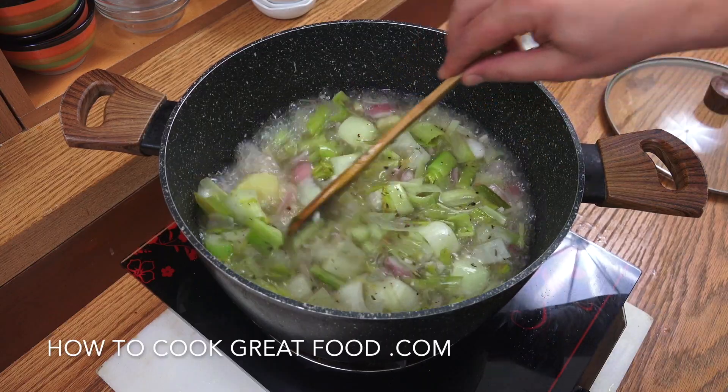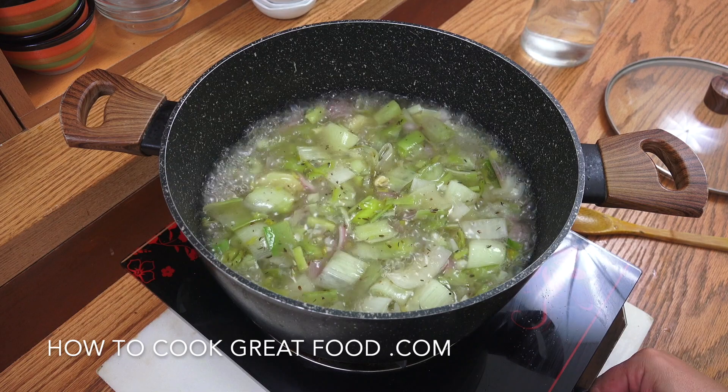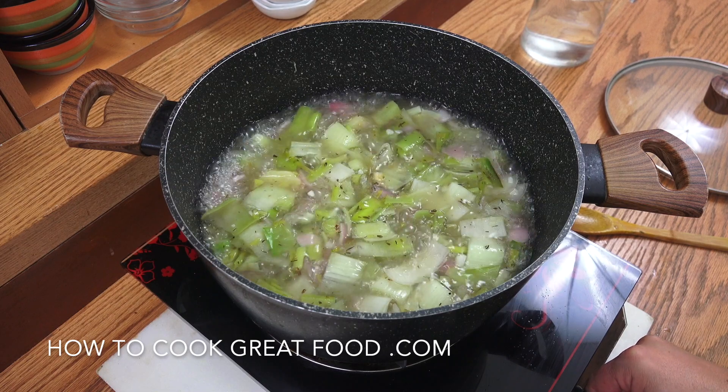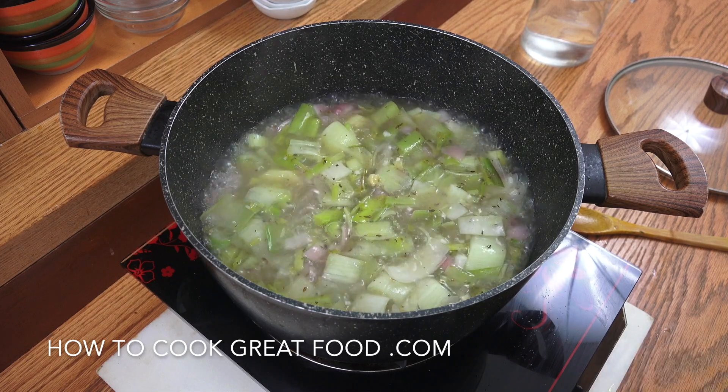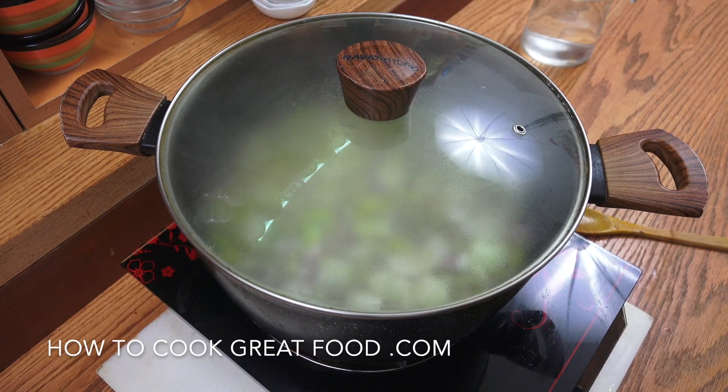Okay, so we're boiling now. Let's turn the heat down to just below medium and let it kind of roll with the lid on — maybe about 12 to 15 minutes. Give it a stir every now and then.